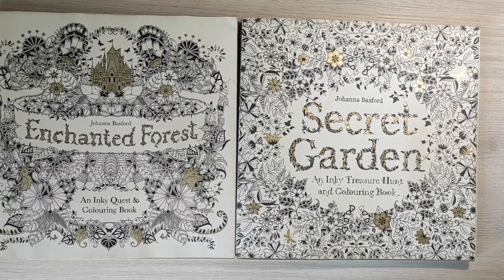I decided to begin with my coloring book collection and all my colored pages. Today I want to show you two books by Johanna Basford that are special for me. My friend Aggie gave them to me as a gift in 2015 and that's where it all started.